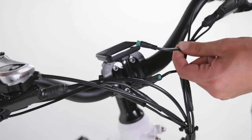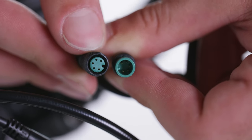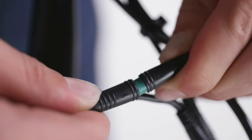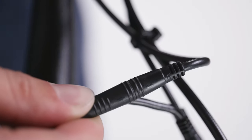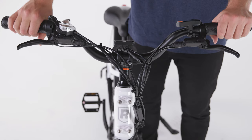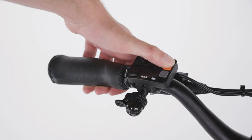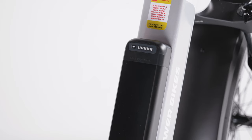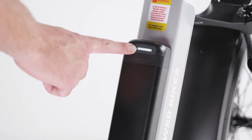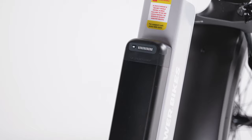Remove the tag on the display connector and locate the other matching green connector end. Plugging in the display connector will turn on the bike. Line up the internal notch and pins and external arrows and press together without twisting. Check that all other connectors on the bike are connected. If your bike comes with the display connector already connected but your bike doesn't turn on, your battery is probably in ship mode. To take it out of ship mode, press and hold the battery button for at least three seconds. Once ship mode is off, the lights on the battery will blink.